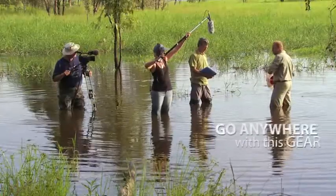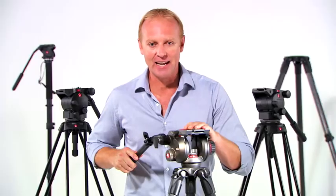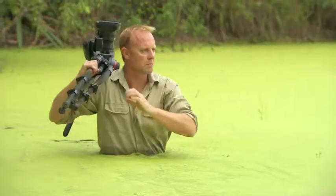With this gear, my crew and I can basically go anywhere to get those shots that make our productions stand out. Whether you're a freelance reporter, or a journalist covering that big match, or filming adventure in tough conditions.